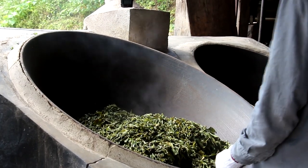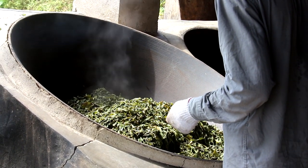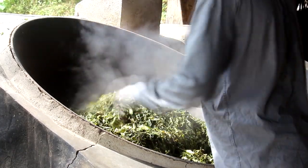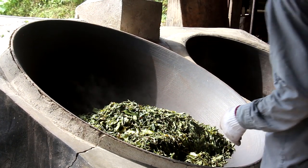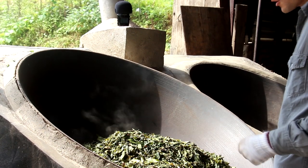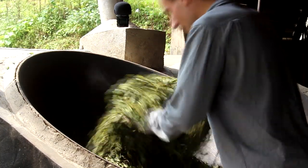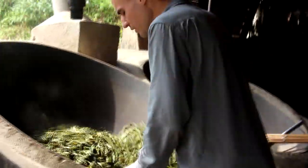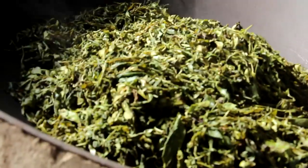This current batch is quite pleasant to process — there's enough moisture in the leaves. We've been back in Jingmai for less than a week, and these days there are festivals where people make offerings to Buddha, throwing big parties for the whole village. People are quite busy with that, so there's not much tea available right now. I only have two batches to process today, so it's quite easy work.